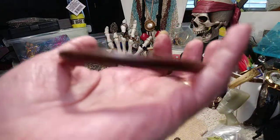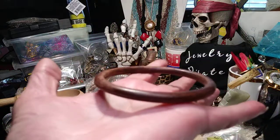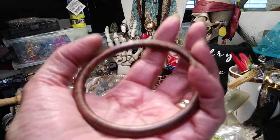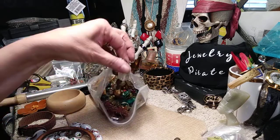Plain old adult-size wooden bangle bracelet in great condition with a nice finish on it.